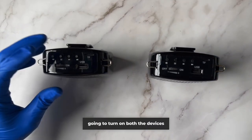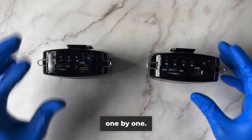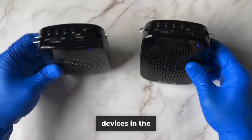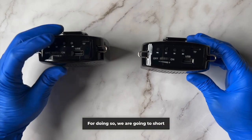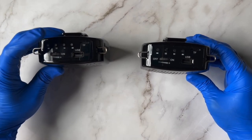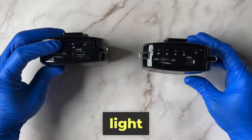First of all I am going to turn on both the devices one by one. Now we are going to put both the devices in the pairing mode. For doing so we are going to short press the M button and then long press the M button until the yellow light starts blinking.